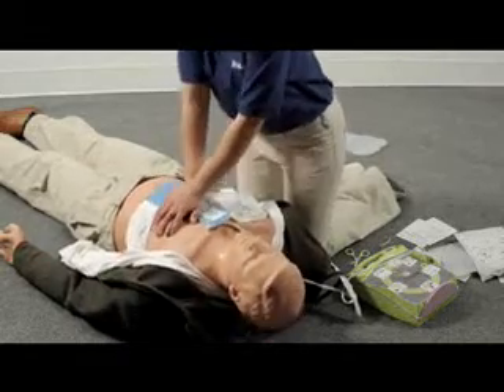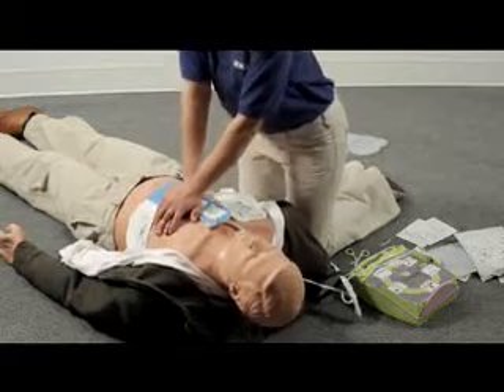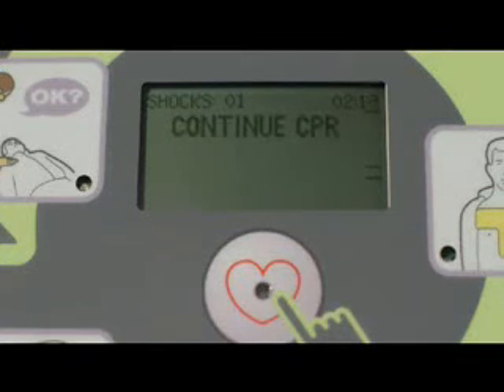If you don't start CPR right after being told to do so, you will be prompted every 10 seconds until you do start. And if you stop for longer than 10 seconds, the AED Plus will tell you to continue CPR every 10 seconds until you resume.